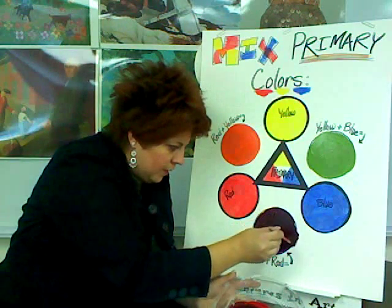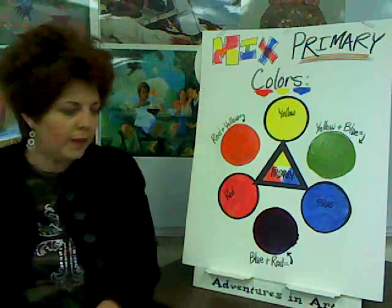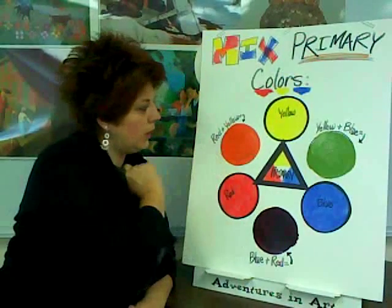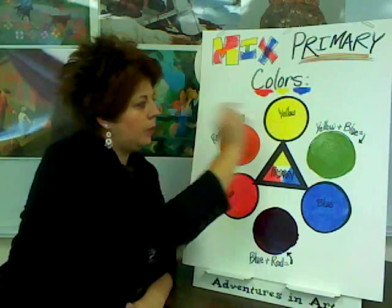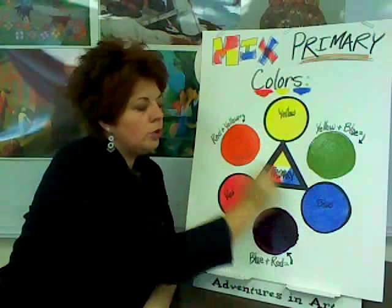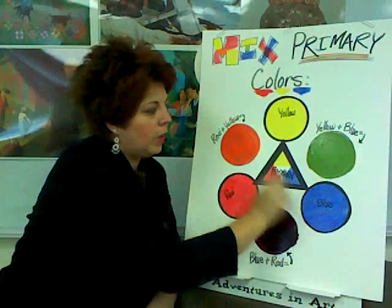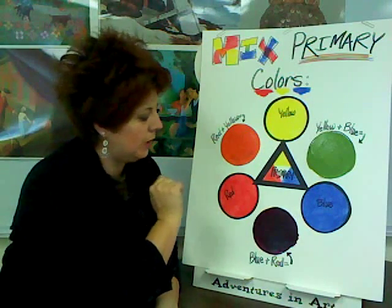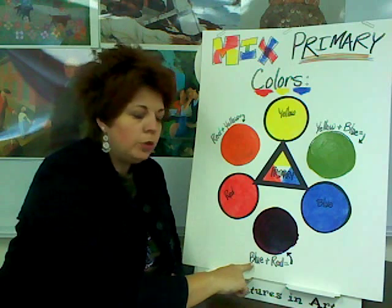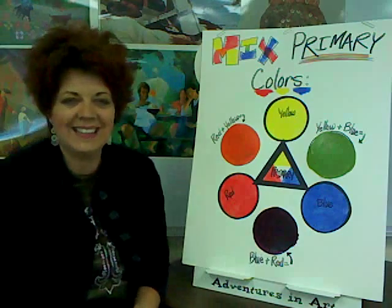So we found some things out today. We made some discoveries, didn't we? We found out that red plus yellow gives us orange — primary red, primary yellow, secondary orange. And we found out that yellow plus blue will always give us green — primary yellow, primary blue gives us secondary green. And lastly, primary blue plus primary red gives us violet.